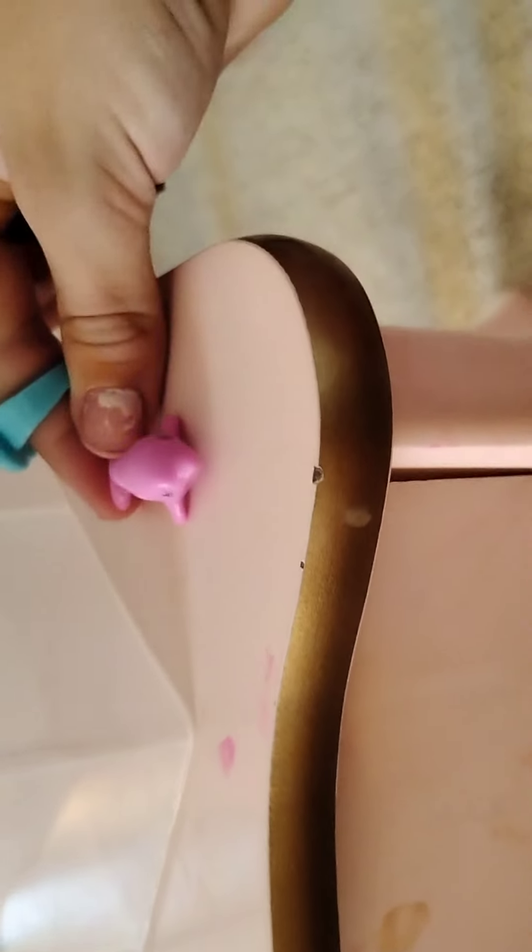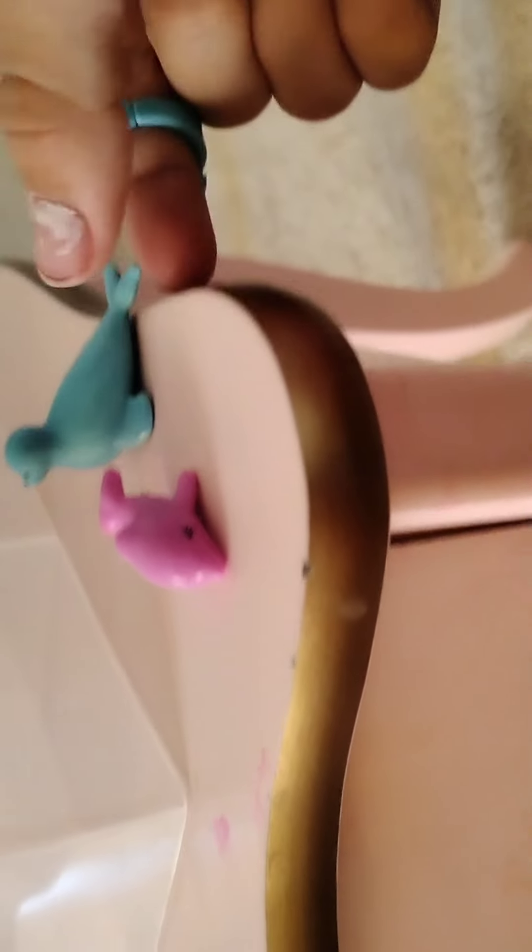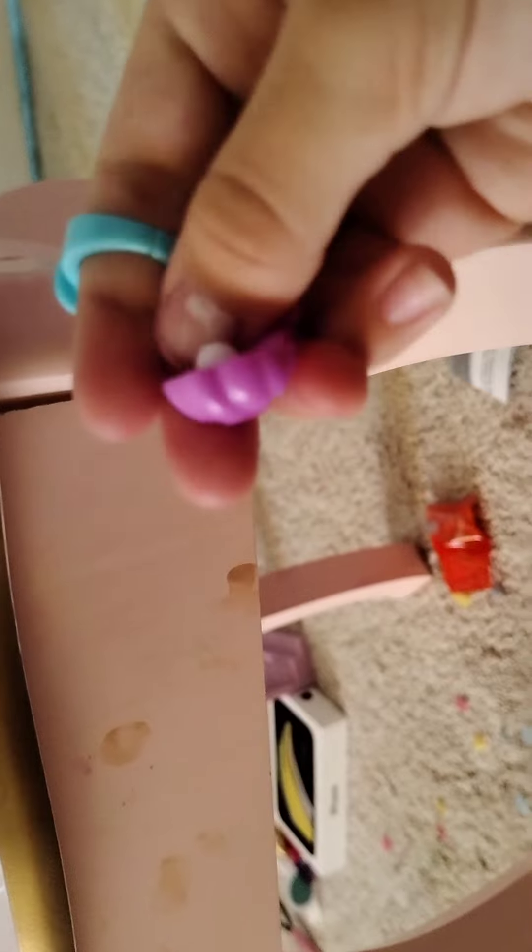It's a cute pink dolphin — look how cute that is! And then it comes with a blue seal — or maybe it's an otter, I'm not sure. It also comes with a little seashell that you can open, and it has a pearl inside! The pearl doesn't quite come out but it looks amazing. Let's place the clam, the seal, and the dolphin.